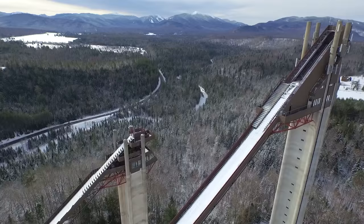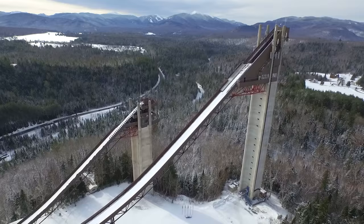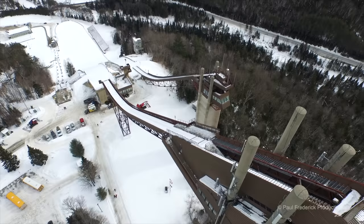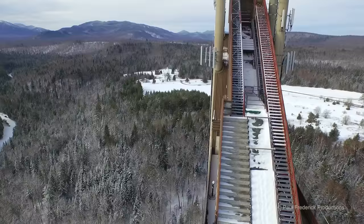We're here today in Lake Placid, New York, looking at the Olympic ski jumps that were built for the 1980 Olympics. We have two ski jumps here: the K90 meter, which is the smaller hill and can be jumped year round — it has both summer and winter surface on it — and also the larger hill, which is the K120 meter jump, which is the largest jump used in the Olympic Games, and that one is only used in the winter time when it is obviously prepared.